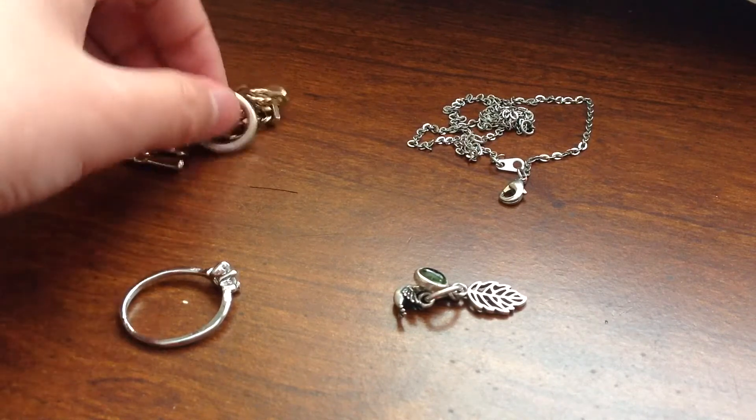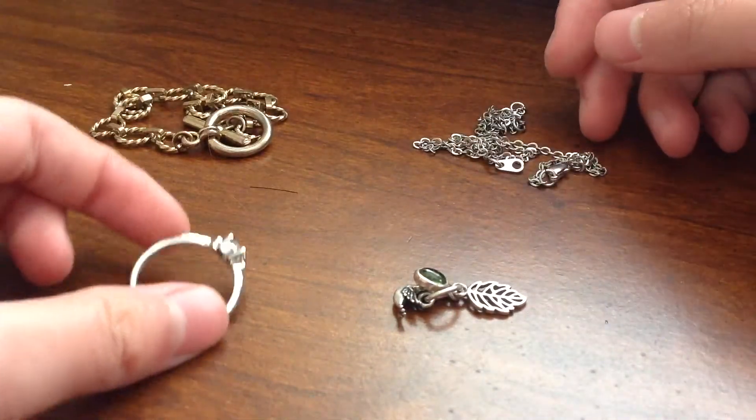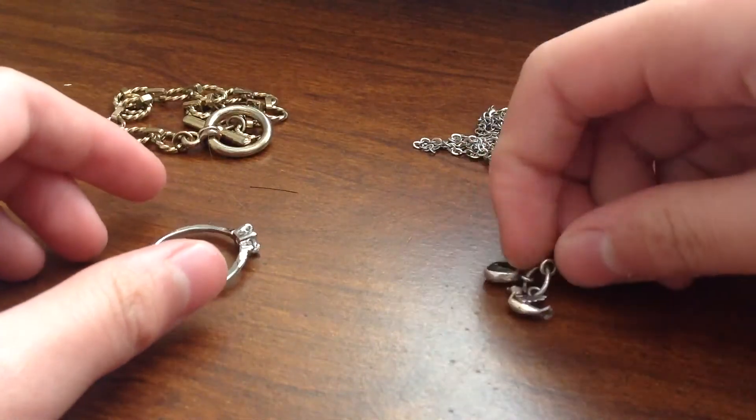This is the gold bracelet. And this is the silver necklace. That's the ring. And this is the little lucky charm.